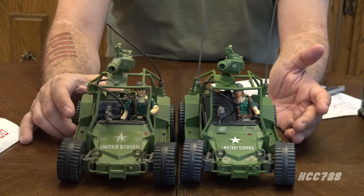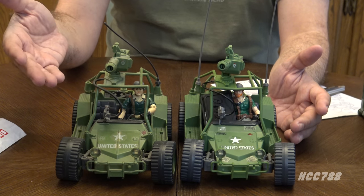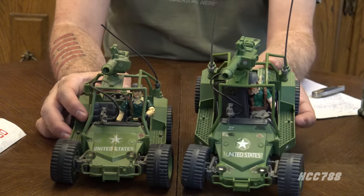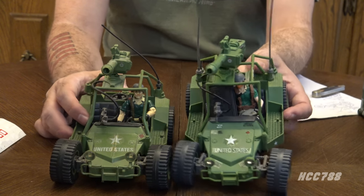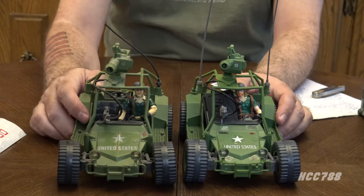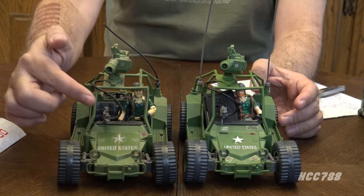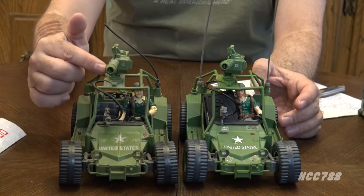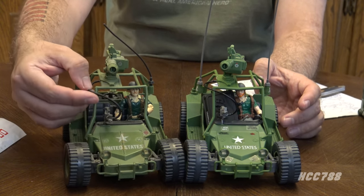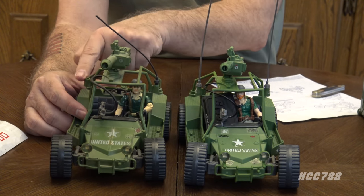I was able to dig out my vintage Awe Stryker — it's a little dusty, but you can see the color is different from the retro version. The retro vehicle is a brighter green and the vintage vehicle is a duller green. The grays are also in a slightly different color. The connection between the device in front and the gun is thicker on the vintage, and also a little softer. I was able to find one antenna — I have no idea what happened to the other one.